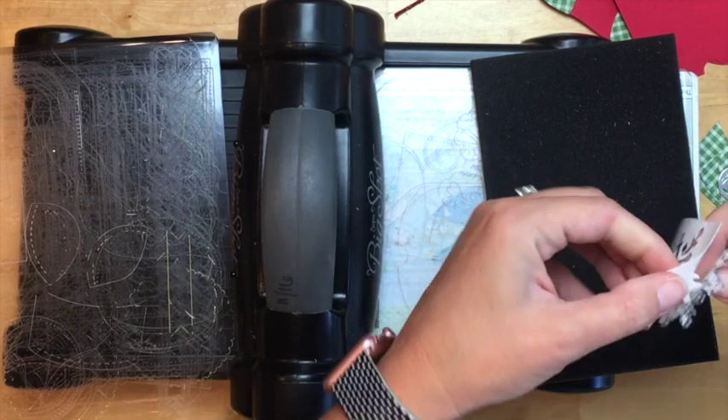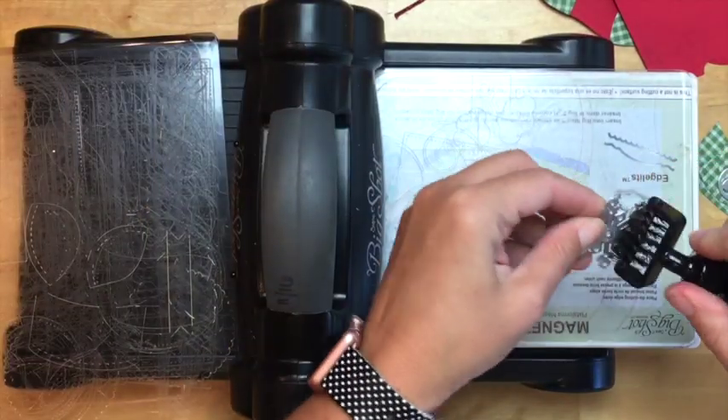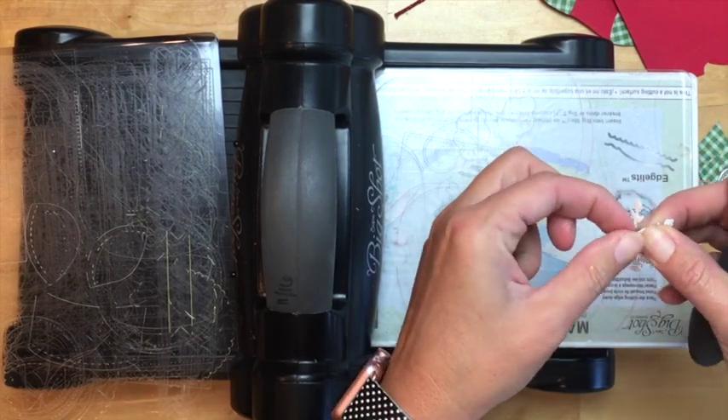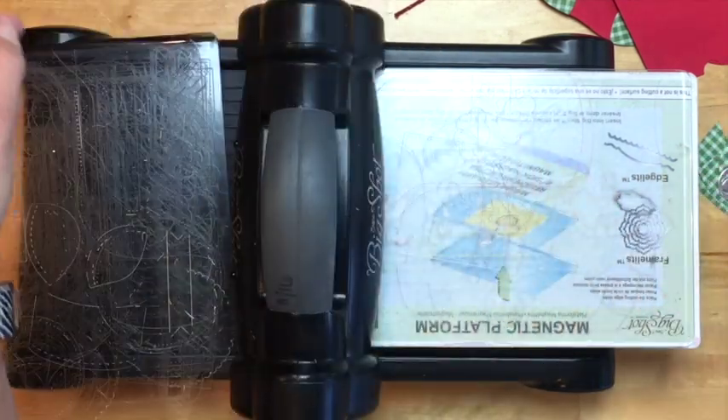You need some muscle to pull it out of there. Let's see if I need to get any little pieces out — beautiful. We've got a little hanging-on piece right there — there we go.